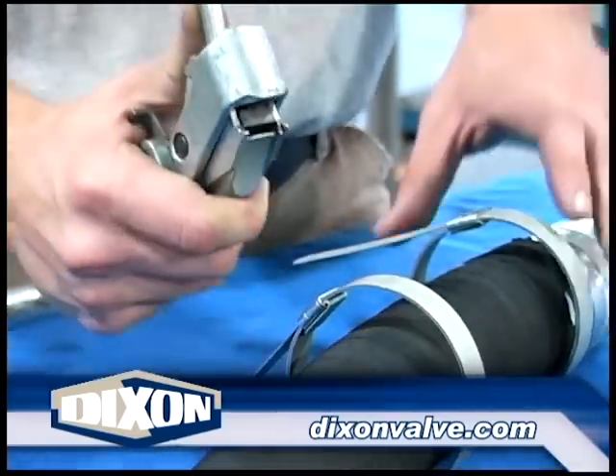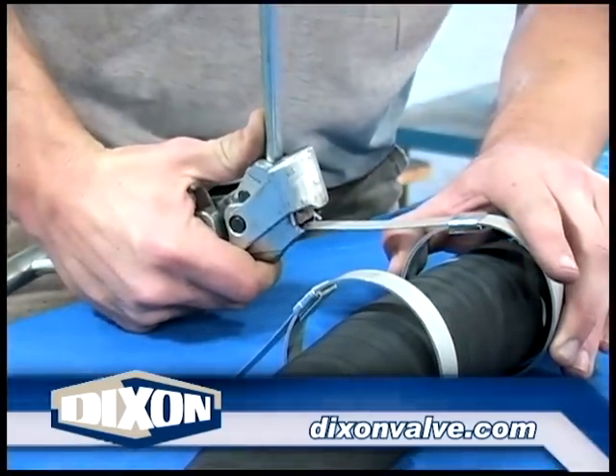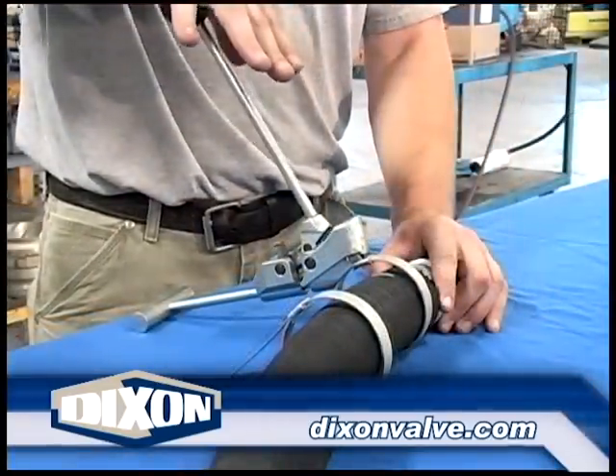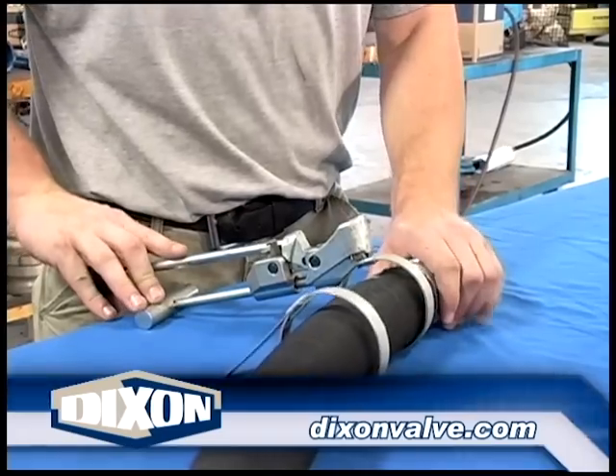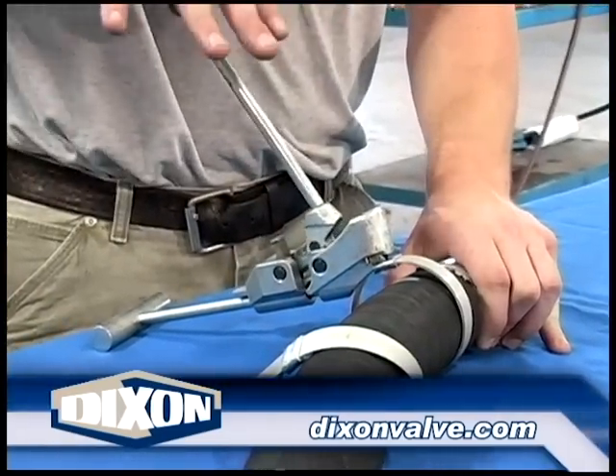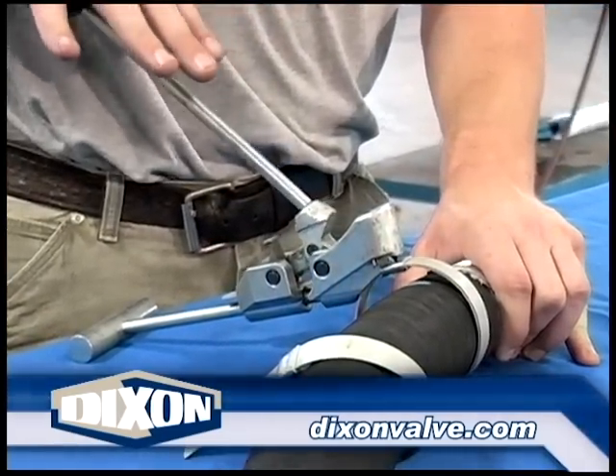Insert the clamp tail into the tool slot. Place the T-handle on a flat surface. Raise the lever and, with an open palm, push the lever down. Never push down on the lever with a closed fist. If the clamp tail suddenly breaks with a closed fist on the knob of the tool, the experience will be like punching a brick wall.